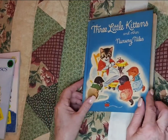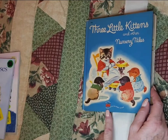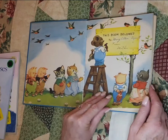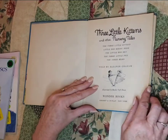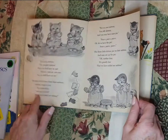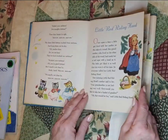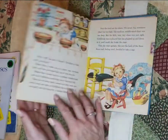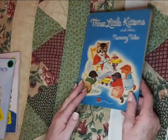Found this older book — The Three Little Kittens and Other Nursery Tales. This is a Wonder Book. This was Mary Ellen Barnett's book, and it was from her mother. Look at the colors and the illustrations on the front cover. 1946 — you can tell this is falling apart, but look at these illustrations. Just gorgeous.